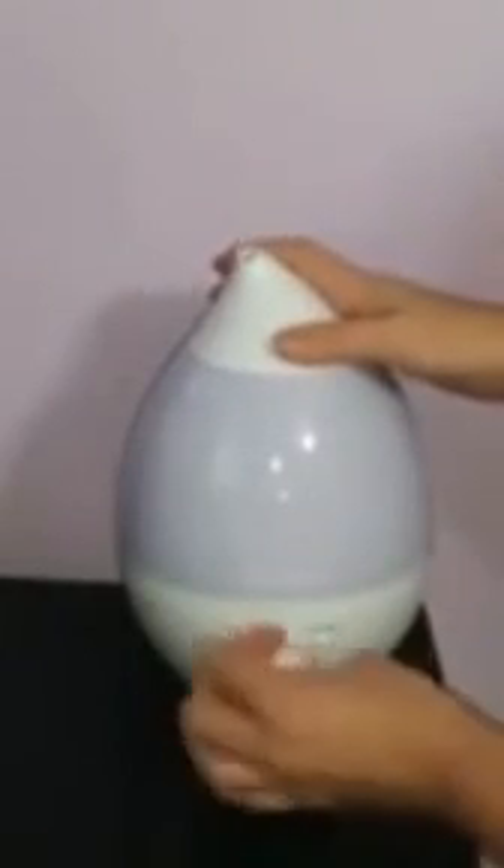Let me put it back together for you. It's really great — they include all the directions right on the unit for you. It is a 1.3 liter water tank on this. It does have the automatic shutoff, which is wonderful, so if it's running low on water, it doesn't go dry.